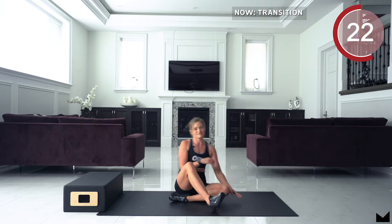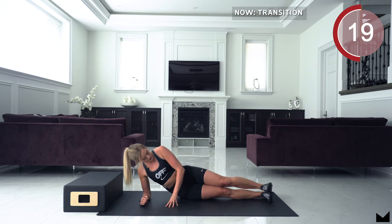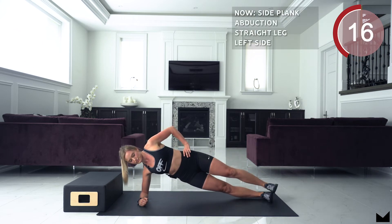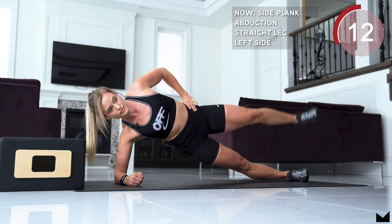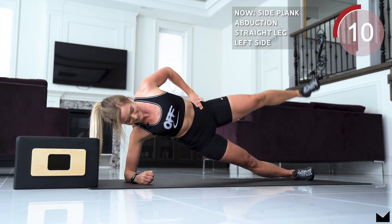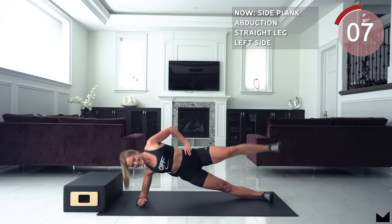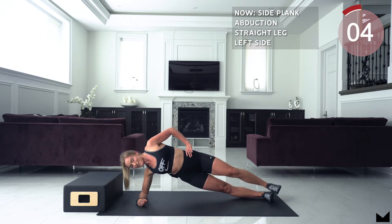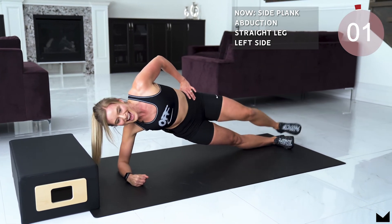We're going to switch sides, and up. 10 seconds guys. 5, 4, 3, 2, 1 and relax. Good job.